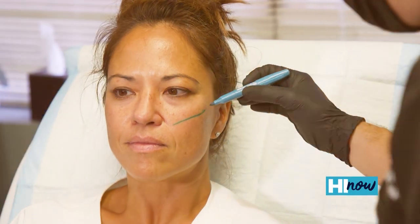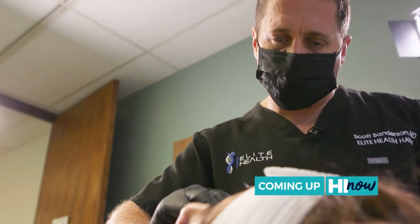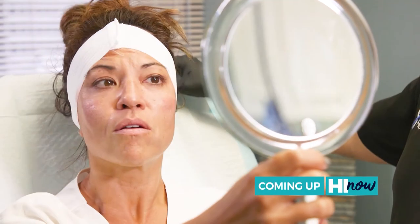Coming up, it's known as the lunchtime facelift. See the minimally invasive treatment from Elite Health Hawaii that can help soften those age lines. Details after the break.